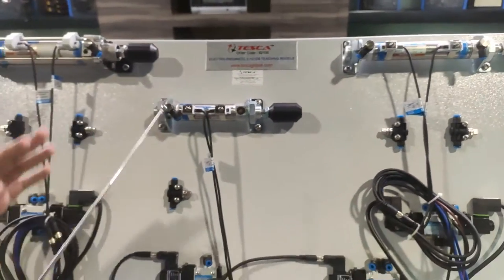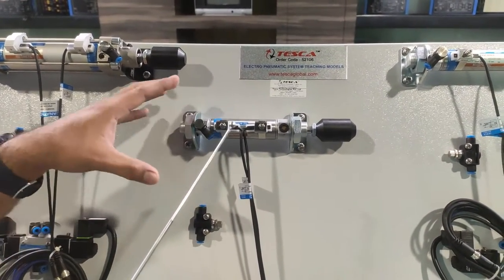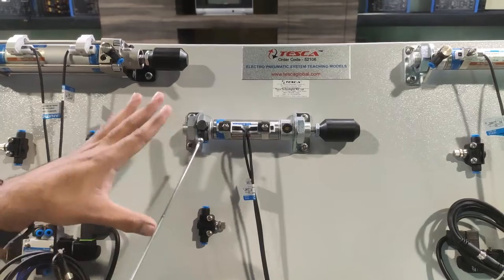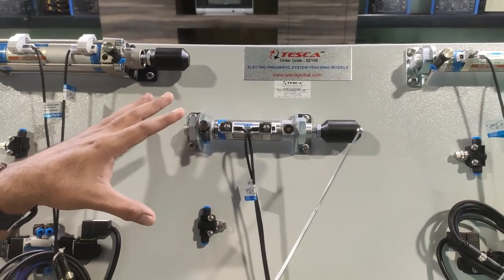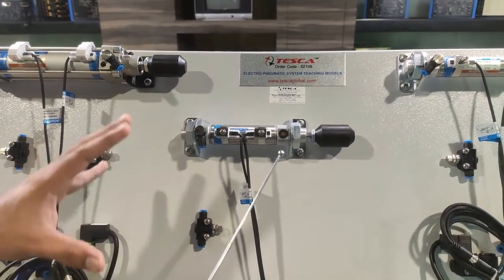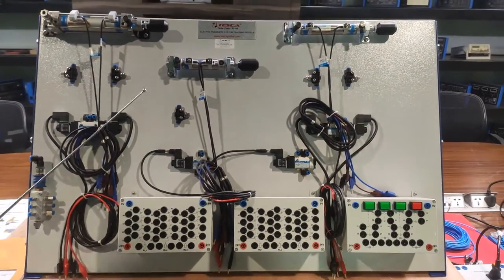The next component is the single-acting cylinder — specifically a spring-return single-acting cylinder. When we provide supply from the back end of the cylinder, it moves forward. Because it is a spring-return cylinder, the spring pulls back the piston when the air supply or force is removed. That is how this single-acting cylinder operates.